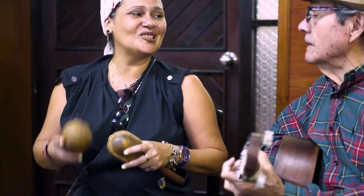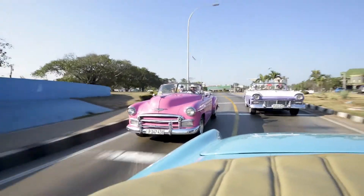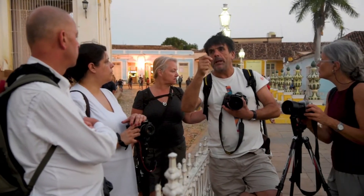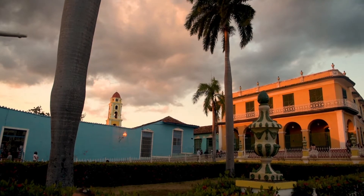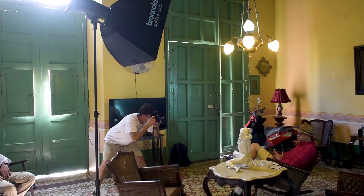Welcome to our Better Moments Photography Workshop in Cuba. I'm very happy that during the same Better Moments photo trip, we managed to have a short Broncolor workshop.